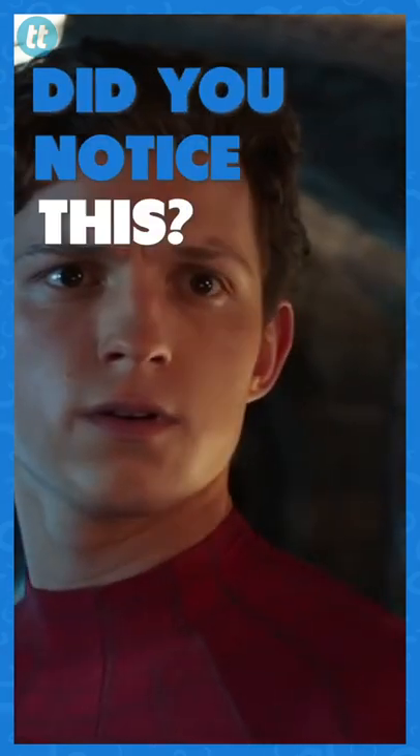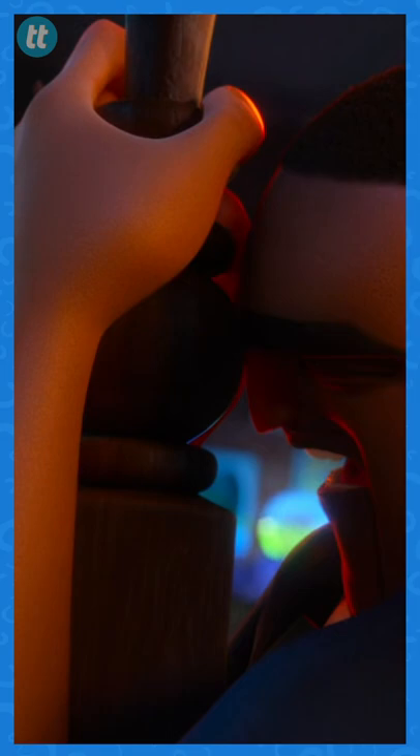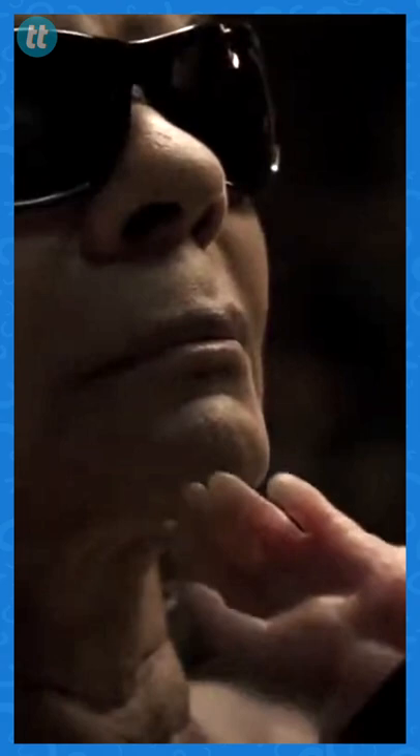Did you notice these Marvel references in Spies in Disguise? As Lance Sterling struggles with his potential pigeon transformation, his once muscular hand shrinks into a weird baby version. This hand and scene is almost identical to Deadpool's baby hand scene in the Deadpool film, after his hand is cut off and has to regenerate itself.